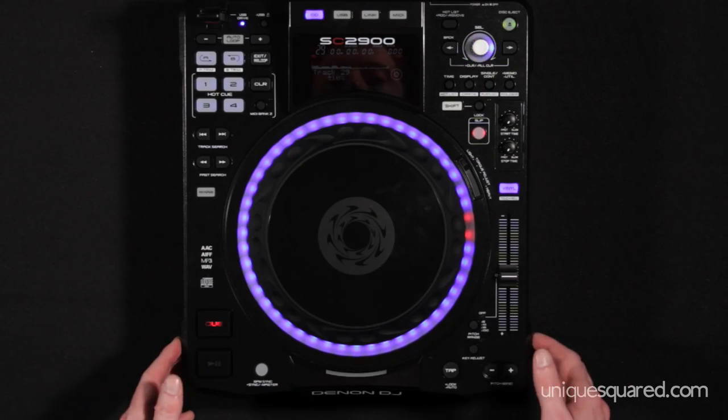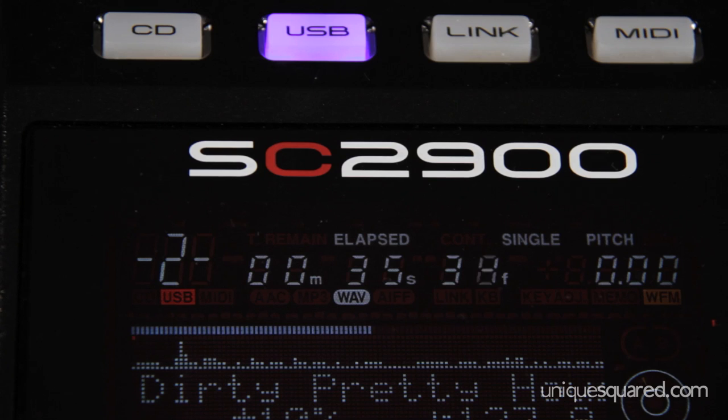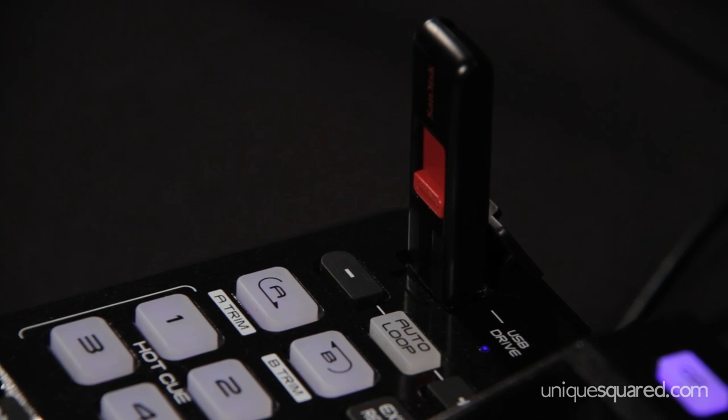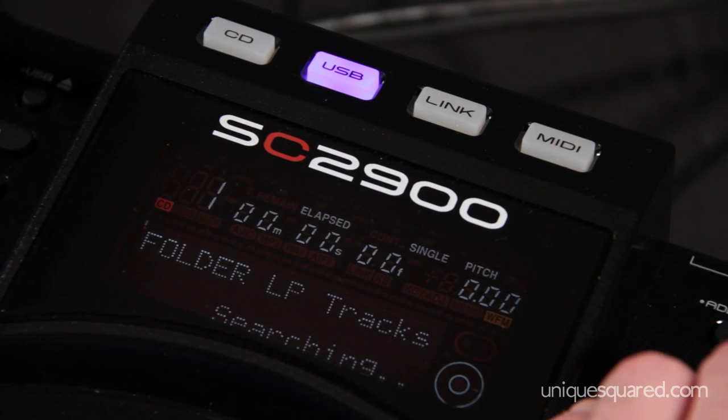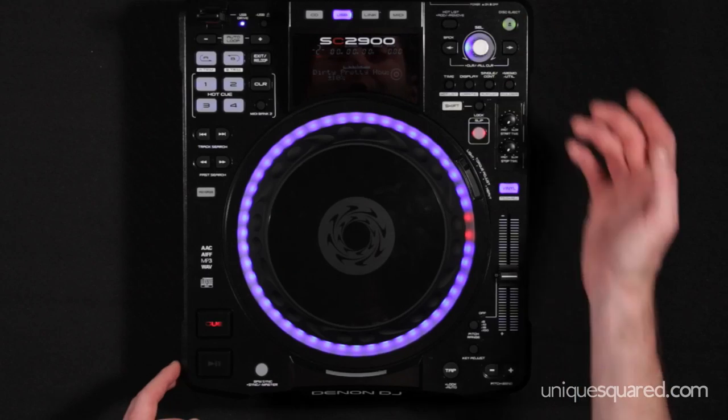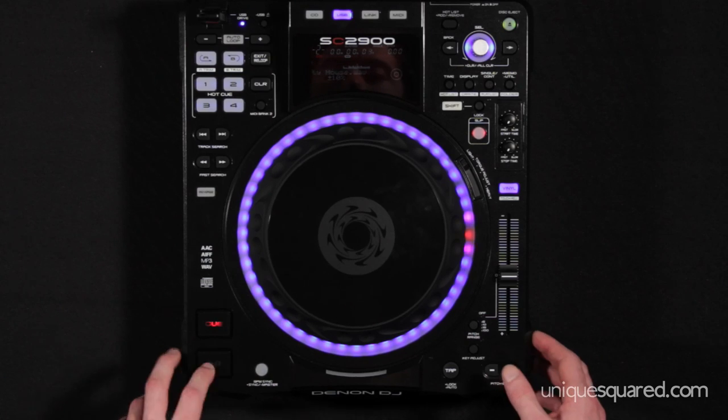In addition to CD, you also have USB and it's just as simple as it would be with a CDJ. You just load up your USB stick or external hard drive, select USB up here, and you can see all of your folders and tracks displayed very nicely. Load up a track, hit play, and you're ready to go.